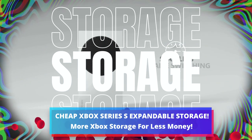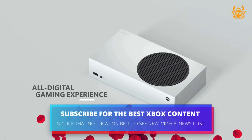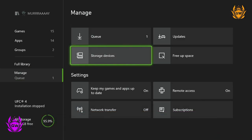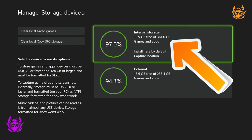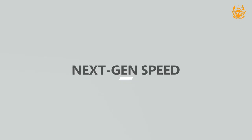The only real limitation of the Xbox Series S so far for me is its small storage space, clocking in at 512GB with only 360GB usable. This can be a tight squeeze for all the latest and greatest games you want to fit onto your shiny new Xbox Series S.